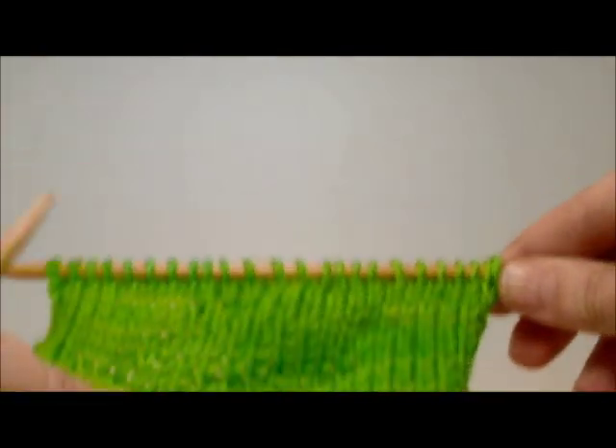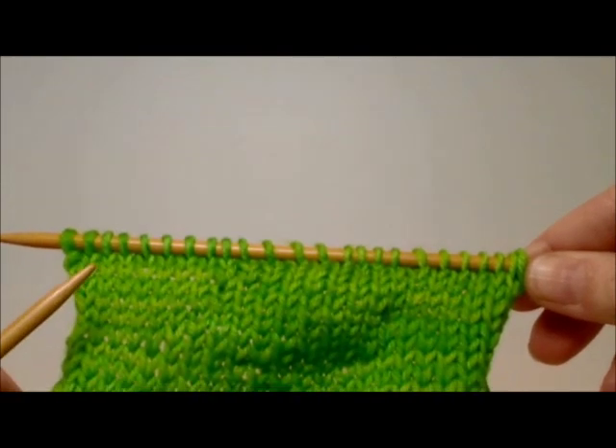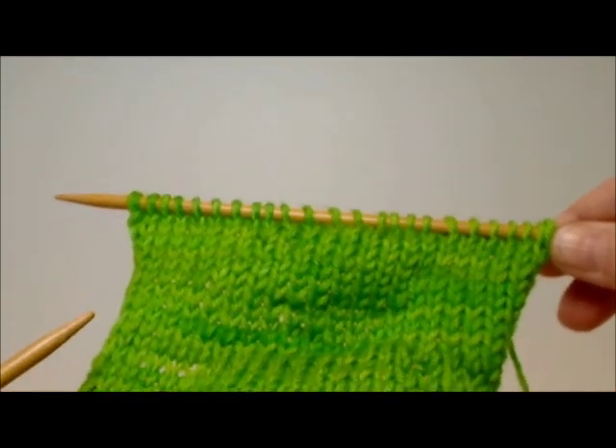Doesn't leave lots of gaps and is nearly invisible. So thank you very much for joining us here at Polkadot Sheet.